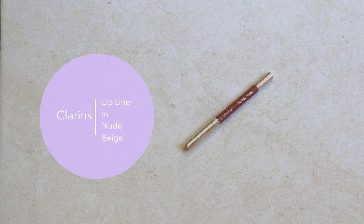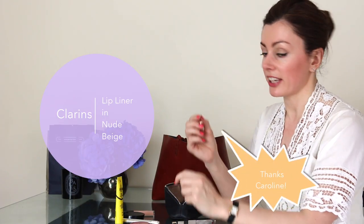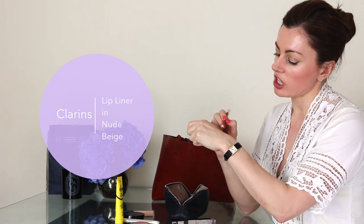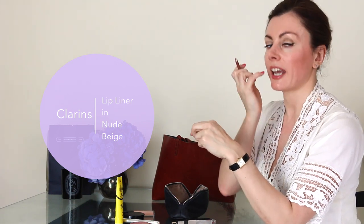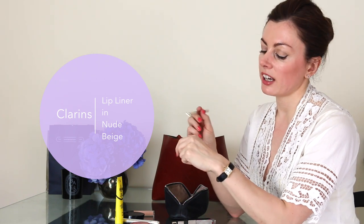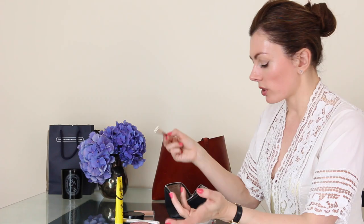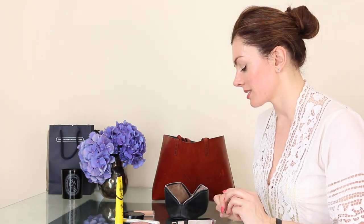For lips, my signature if I had one would be a really pretty, rosy, natural lip. At the moment I'm using the Clarins nude beige lip liner — based on a recommendation from Caroline Barnes, and it's an awesome liner. It's really creamy, a perfect shade of nude pink, so you get that little extra extension of your lip's pink color, taking it slightly over the edge. It doesn't dry out, and it works well with the colors of lipstick and gloss I tend to wear.